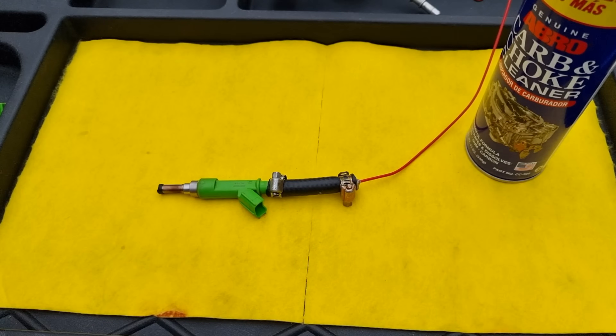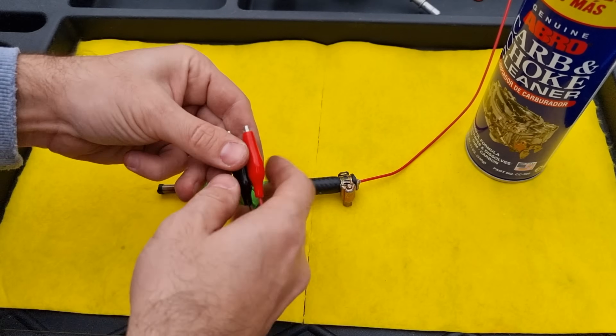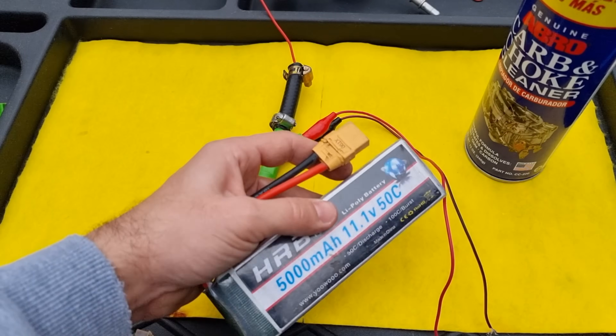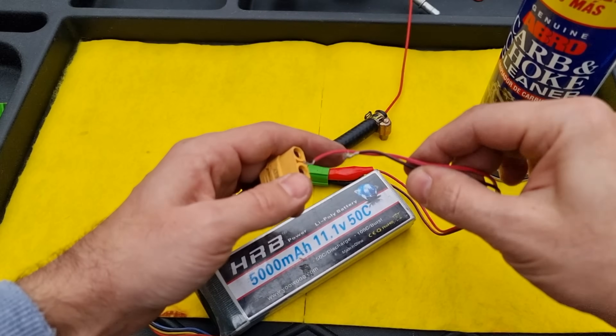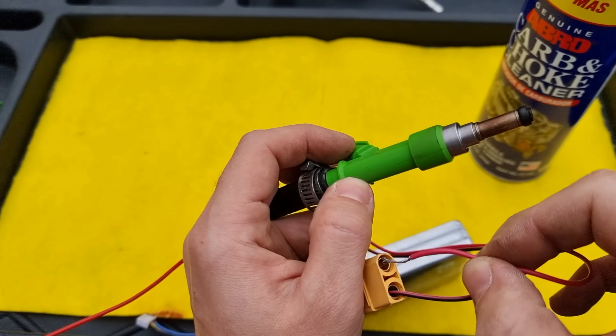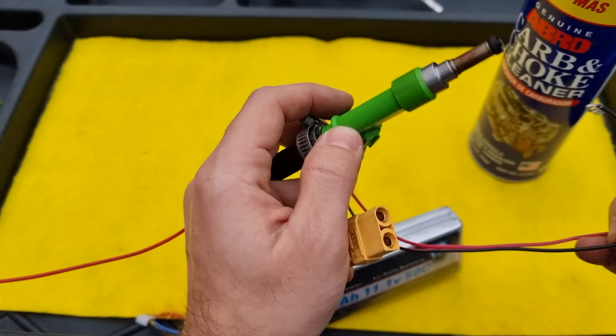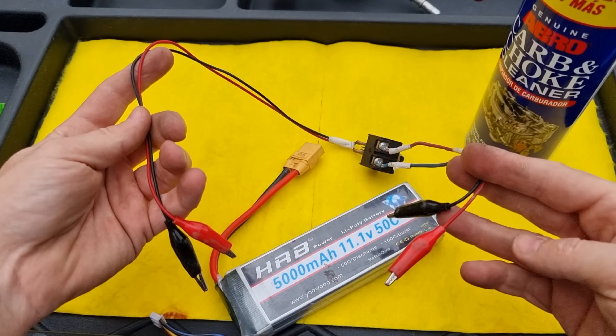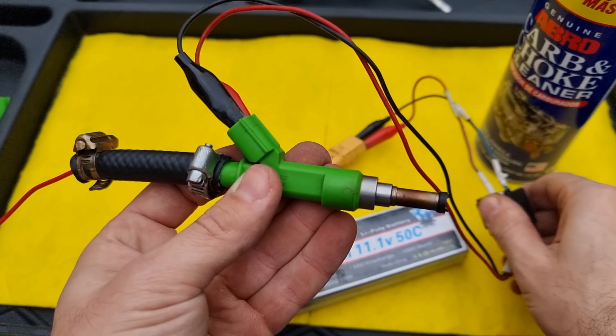Fuel injectors need power to open and close the solenoid, so we're going to use wires with alligator clips and a 12V battery. You can use your car's battery as well — sometimes I used 9V batteries. You should be able to hear the clicking sound of the solenoid. That's why I made a wire with a push switch, so I can give it power by pushing the switch.